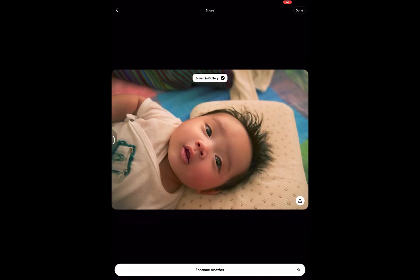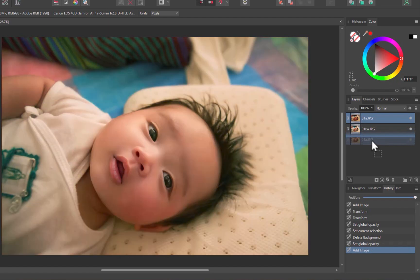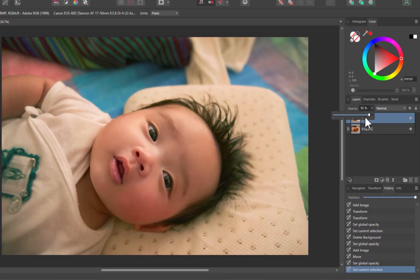But you can do so with Affinity Photo. To do that, I'll add both the enhanced and non-enhanced images as layers in Affinity Photo. With the top layer selected, I'll reduce the opacity. There, a more tempered result.